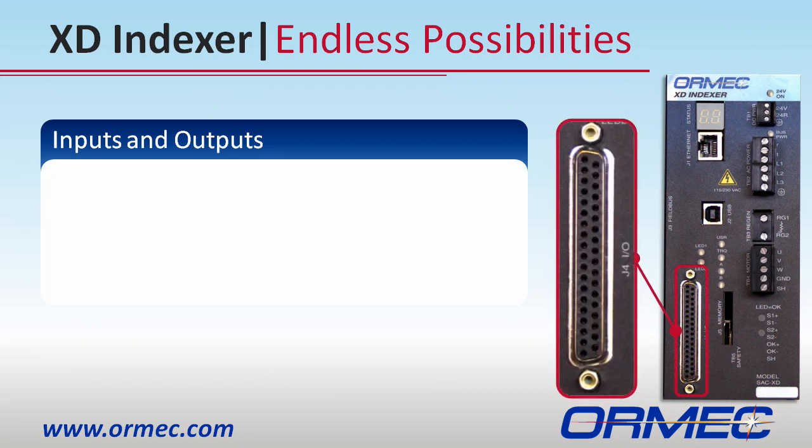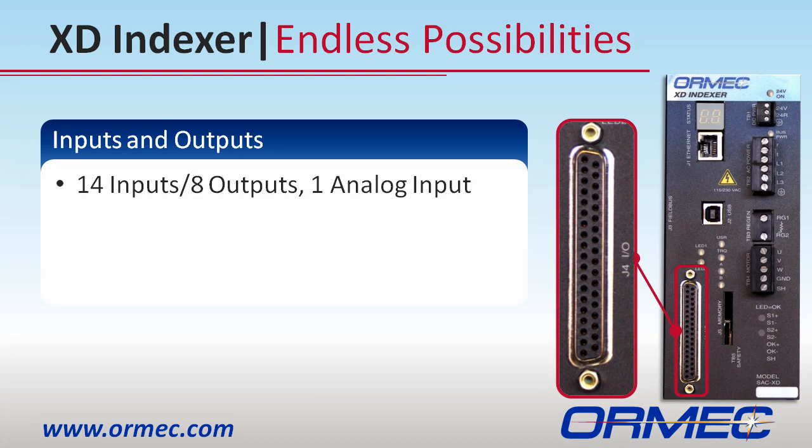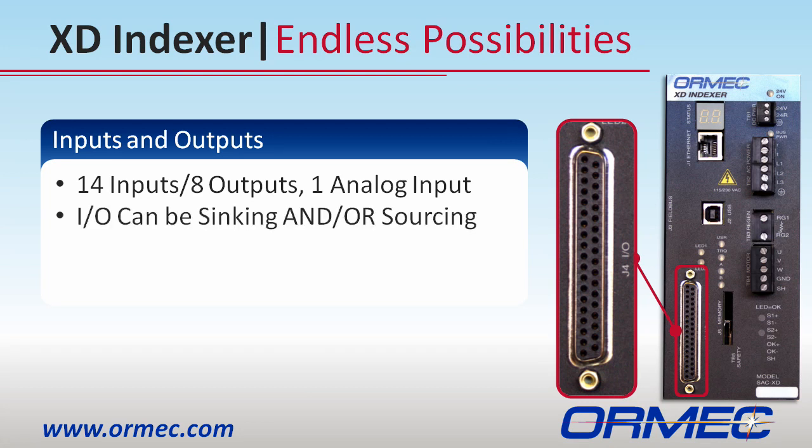The XD Indexer features 14 digital inputs, 8 digital outputs, and one analog input, giving you plenty of room for your application. What is innovative about this I/O is that it can be independently configured as sinking and sourcing.